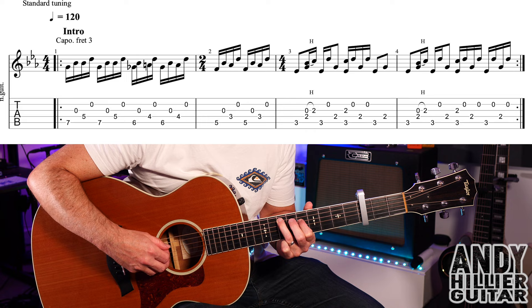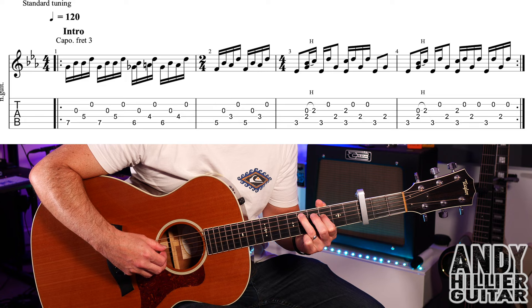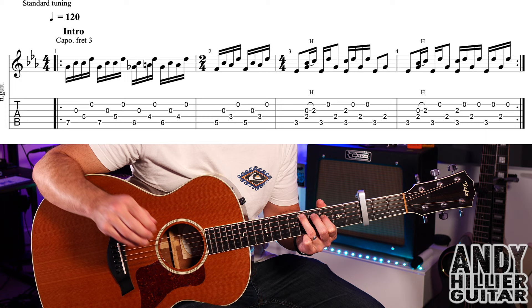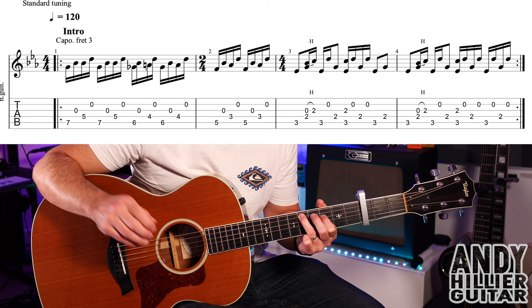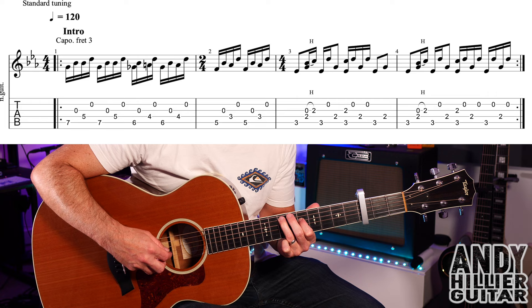Bar one goes into bar two, and we move down another fret — so A5 and D3, same right hand. There's only two beats in that bar, so it's a bar of two-four. So bars one and two together — and up to speed.